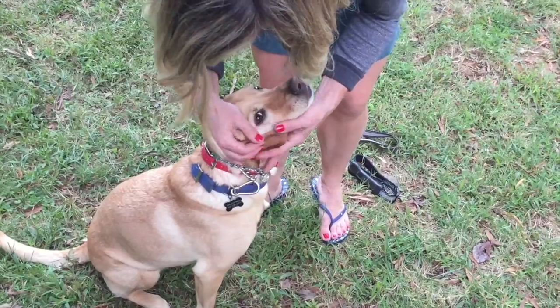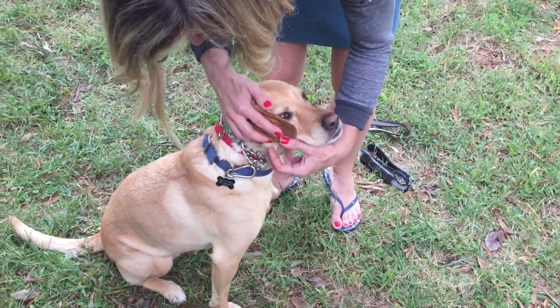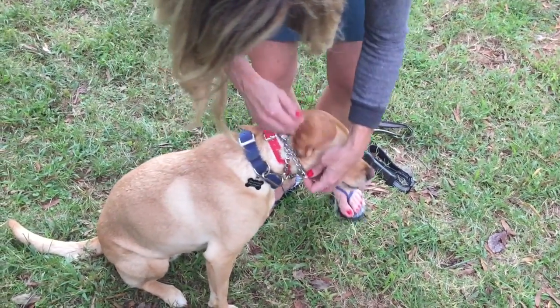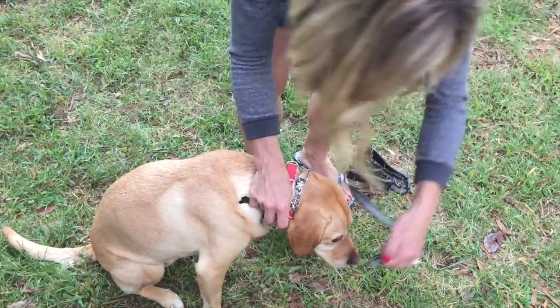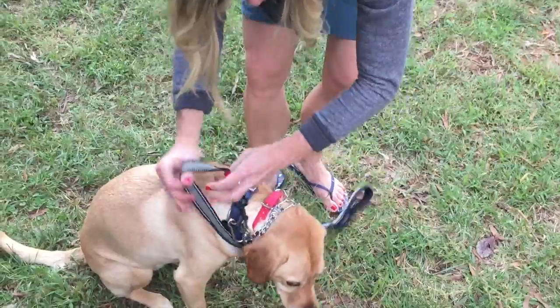The little e-collar sandwich, as we like to call it, with a carabiner attached from the d-ring of the flat collar to the o-ring of the prong collar. And right here at the swivel ring of the prong collar is where you're going to attach your leash, and then you're all set up.